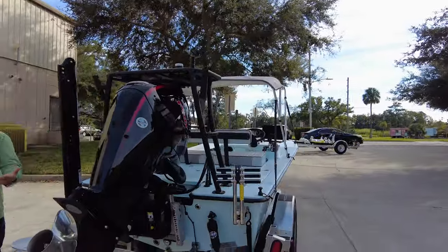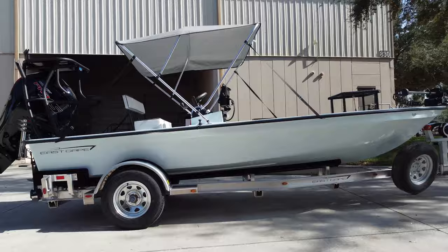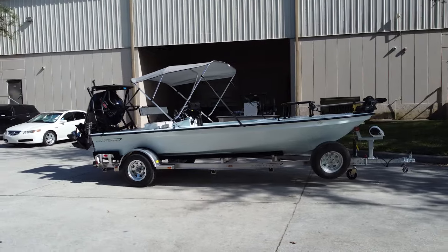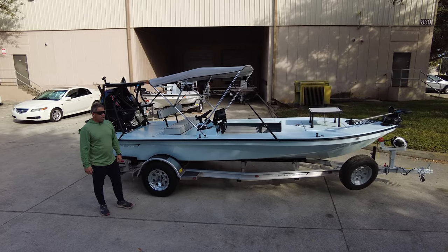Aluminum trailer, stainless steel axle, no-service 100,000-mile hubs, three-in-one transducer, and a Bob setback jack plate. Another great example of what we do. I love this boat — love the setup, the versatility, the colors. Just another great addition going out there on the water.